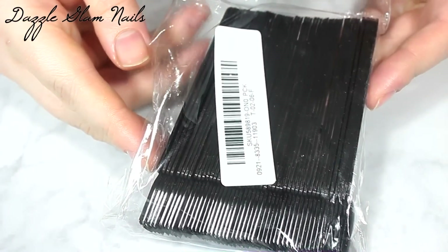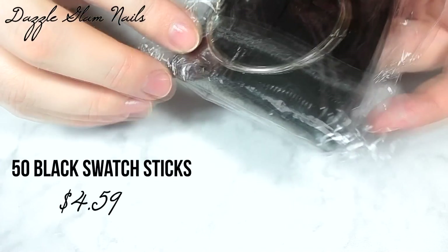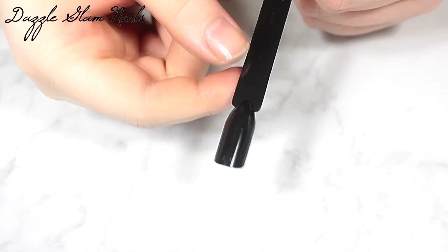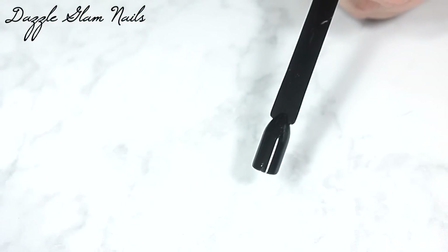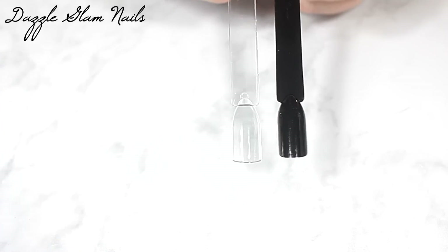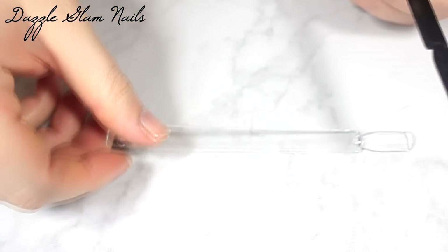The next item I got are these black swatch sticks — they're actually called nail display sticks or something, but I always call them swatch sticks because that's what I use them for. I wanted to get these because I always hate having to apply a black gel polish to my clear swatch sticks, then apply the gel top coat, and then rub on the powders. So I got these black swatch sticks to cut out that step.